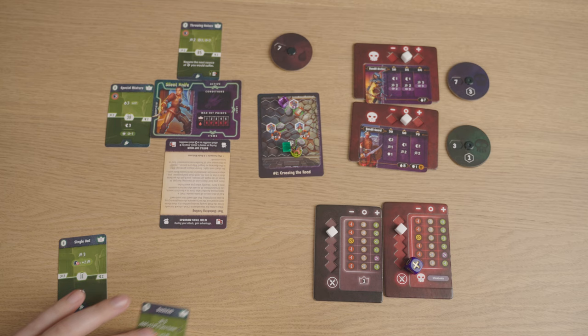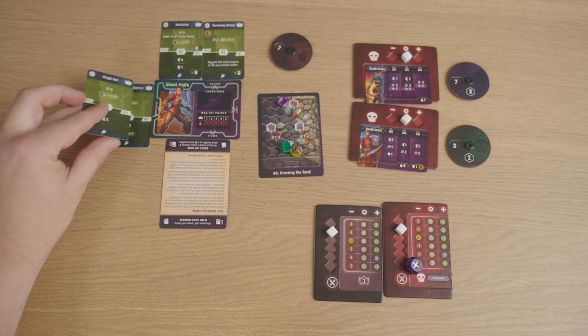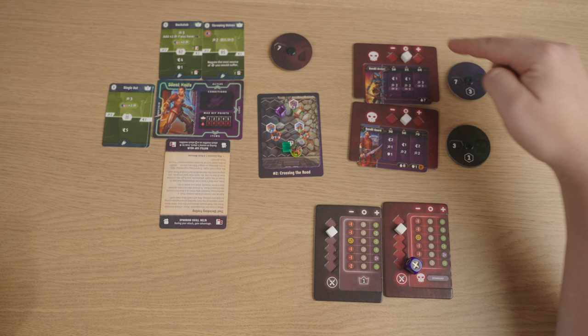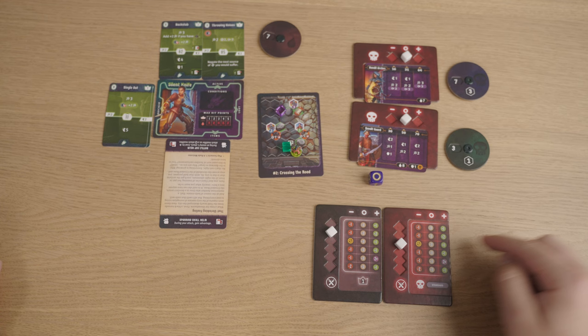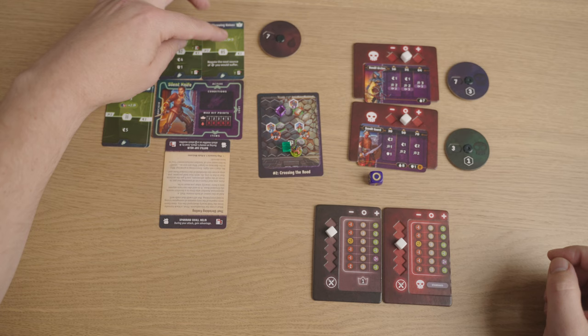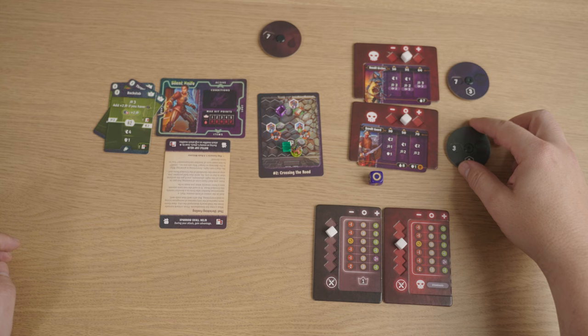My retaliate of one is active as well, and this was another B card so that goes into discard. The Bandit Archer moves one trying to get to me — can't, that's the end of their turn. The Bandit Guard moves up and attacks me for two. I rolled a zero, but it's immaterial because I've got my negate damage active — I suffer no damage. Then he also suffers one damage from my retaliate of one, so he's now down to two.